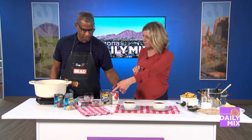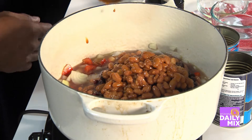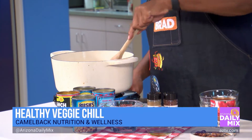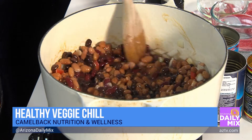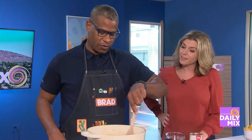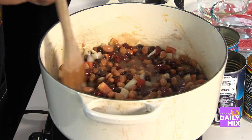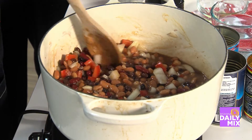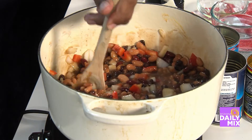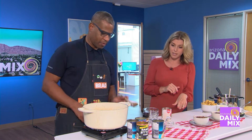Now do your ranch style beans. Go ahead and give that a stir. Beans are great because they have a lot of plant-based protein — since we're skipping the meat, we're going to get our protein from the beans. Do different beans have different properties? For example, black beans are actually pretty high in antioxidants. A good clue: anytime something is rich in color, it's usually a good source of antioxidants.